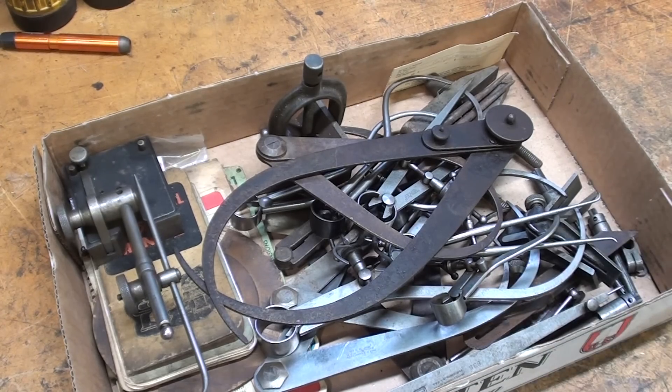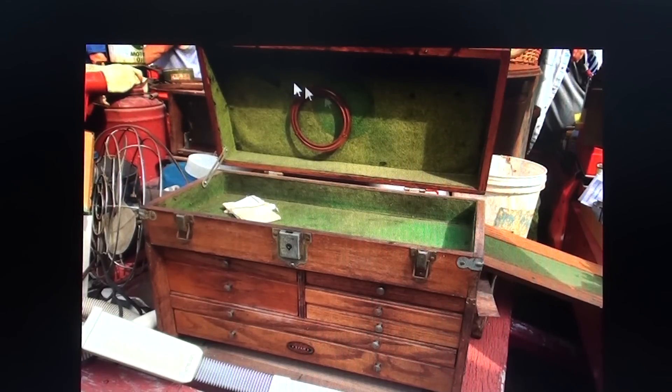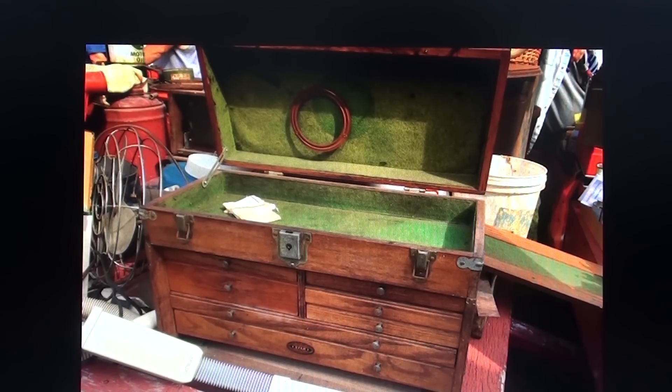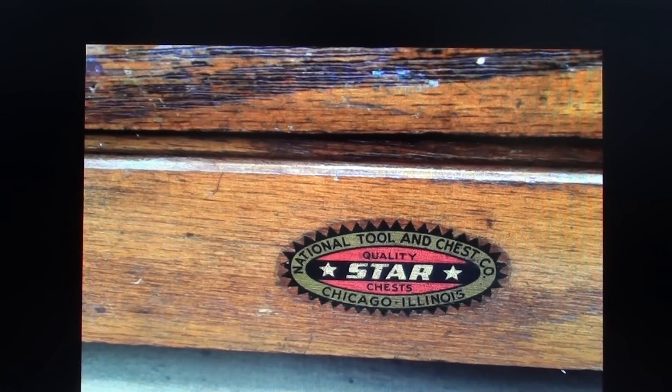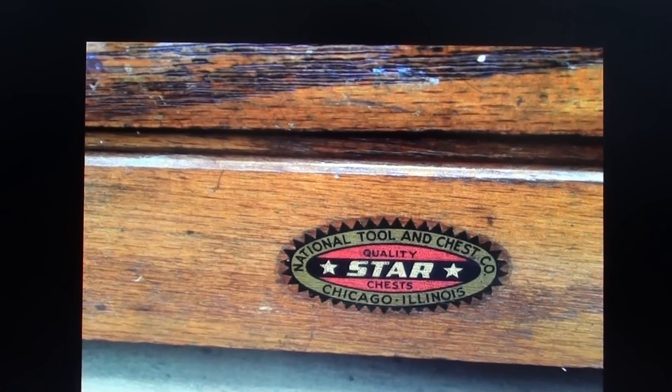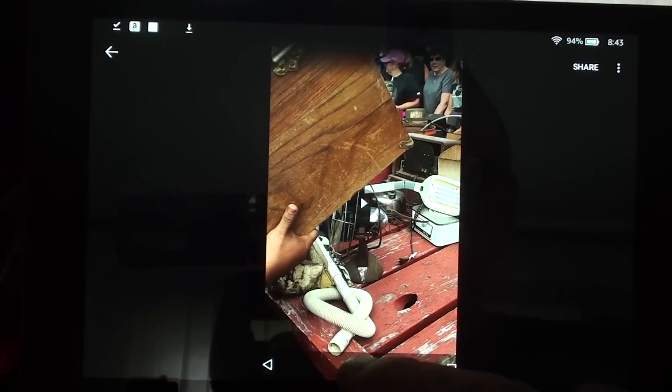They sold this wooden tool chest, and the tools I bought came out of it. It was not in that good a shape — it is not a Gerstner. The mirror is broken or missing. The brand is Star out of Chicago — I am not familiar with it. Now I'm going to show you a short video I took at the auction live on my phone.